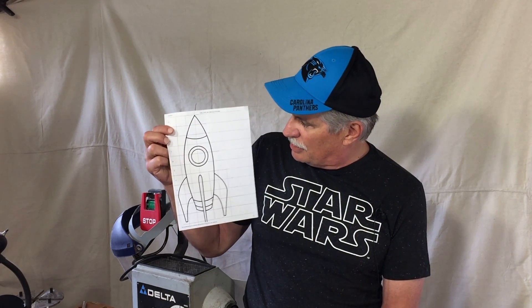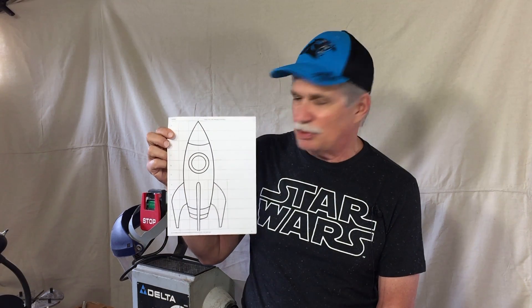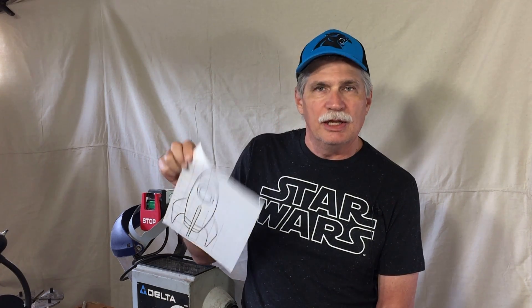What I did was I found a piece of clip art on the internet that was kind of a cartoony shaped rocket, which I thought would look pretty cool. Then I blew it up into a larger plan so I could do my calculations for the rings and things on it, and this is what I came up with.